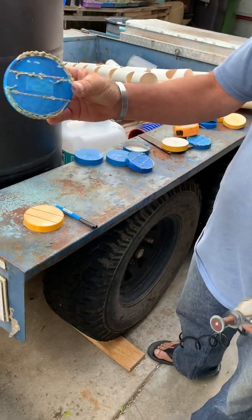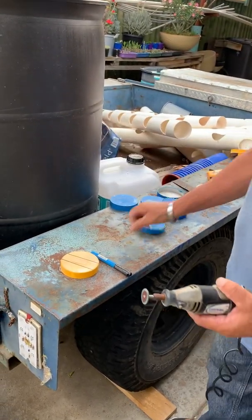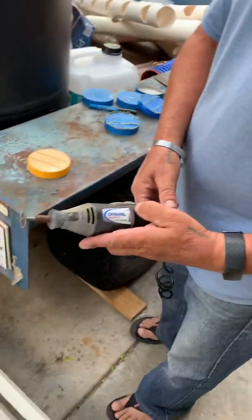Here's some I've already cut, and I'll just use a Dremel. Here we go — noise alert.